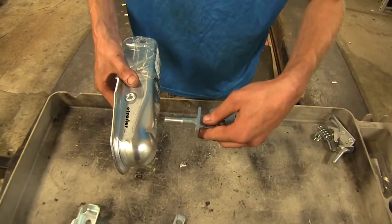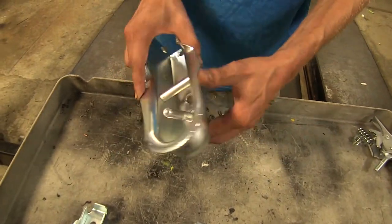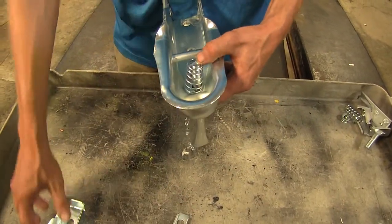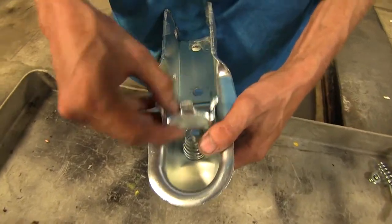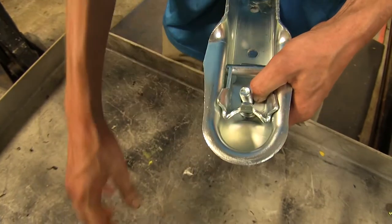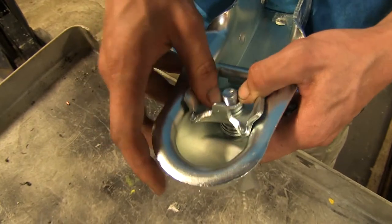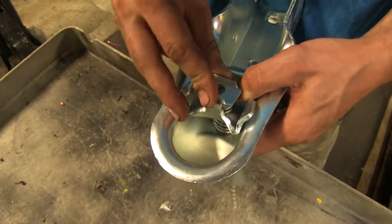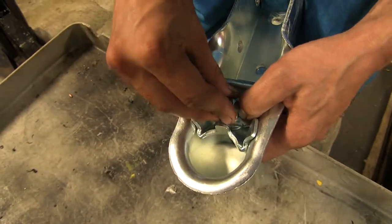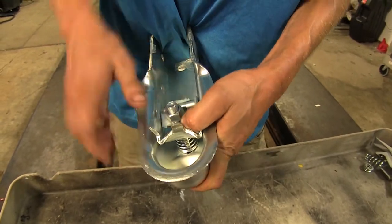Take our new assembly, slide it in, place our spring on, slide our ball latch into place, put the small spring on, our nut catcher, thread the nut on — right there should be good.